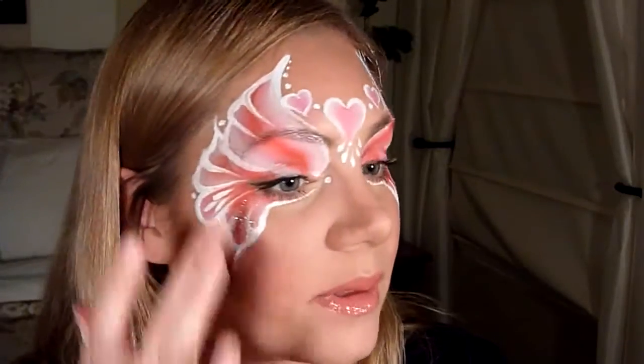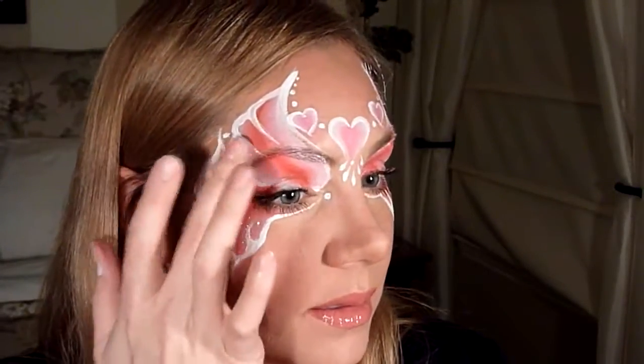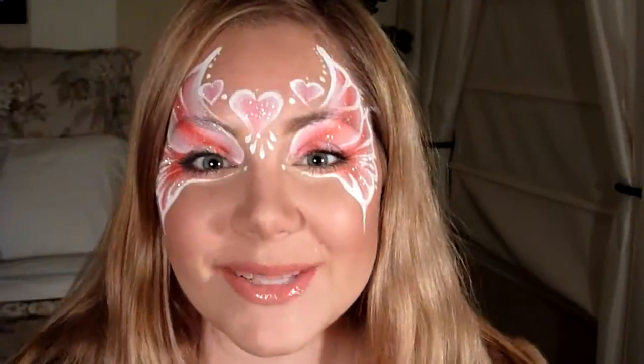I just need some glitter — I'm going to put it over the whole thing. And there you have it: a pretty Valentine's Day princess mask. I hope you guys liked it, bye!